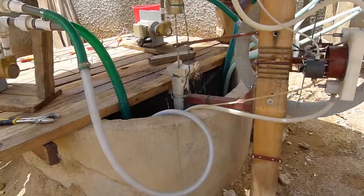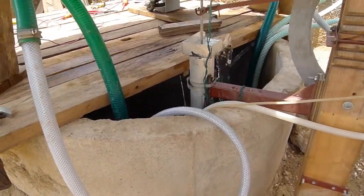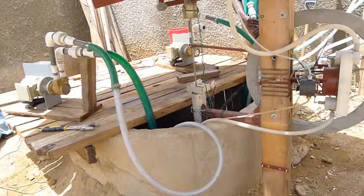The water source for all of our pumps is a well, an open well. The groundwater table is about three metres.